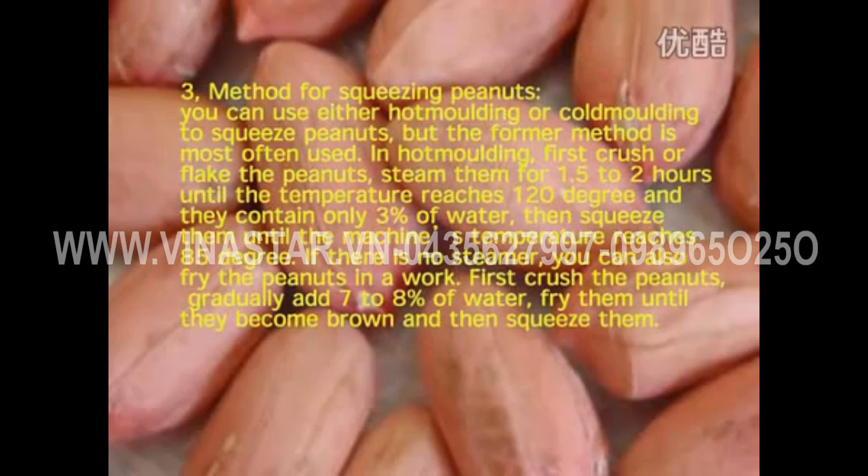Method for squeezing peanuts: you can use either hot molding or cold molding, but hot molding is most often used. In hot molding, first crush or flake the peanuts, steam them for 1.5 to 2 hours until the temperature reaches 120 degrees and they contain only 3% water, then squeeze them until the machine's temperature reaches 85 degrees. If there is no steamer, fry the peanuts in a wok instead — first crush them, gradually add 7–8% of water, fry until they become brown, then squeeze them.